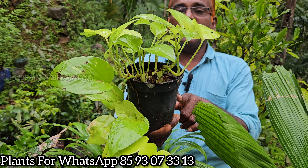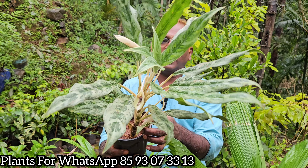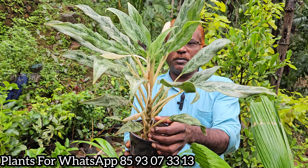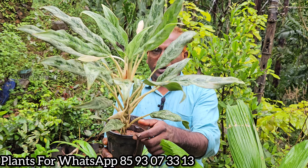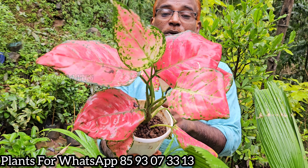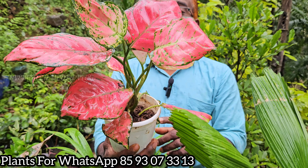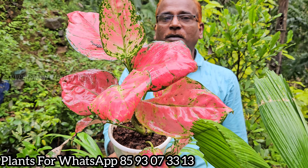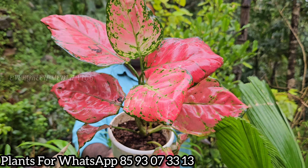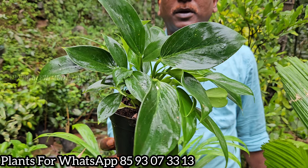This plant will be 70. This is an aglaonema variety. This is an aglaonema variety — a healthy plant. This is a green plant. This is an aglaonema variety. This is a berkin plant.